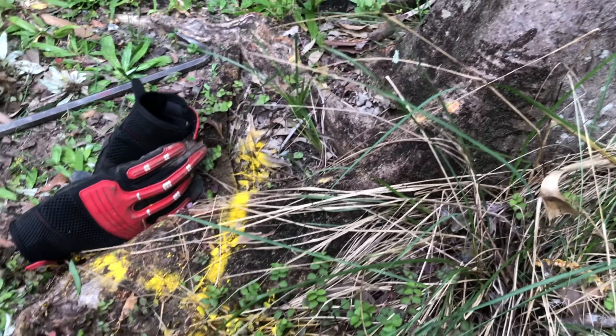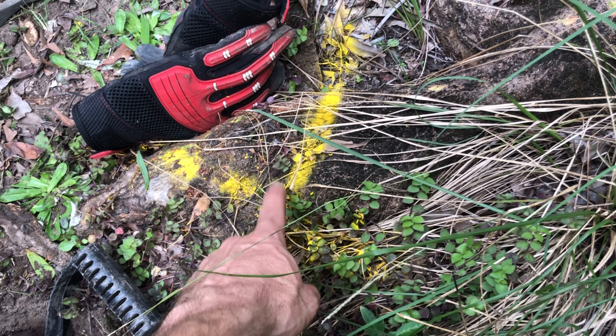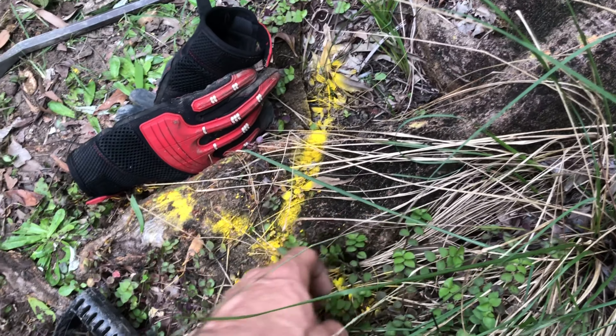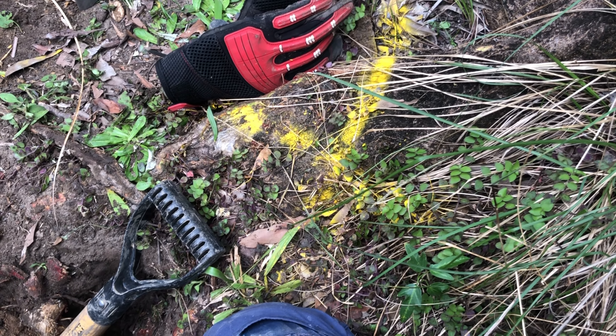So today we've got a nice little stormwater dig up. Under this spot here the camera found a section where 100mm had just been overlapped with the 90mm, and this tree's roots have grown through it. They're very thick and the jetter was not able to make a dent in them.